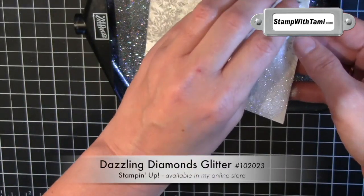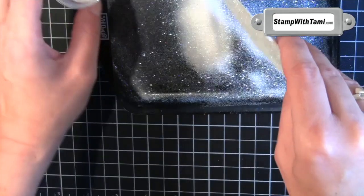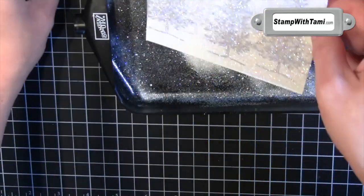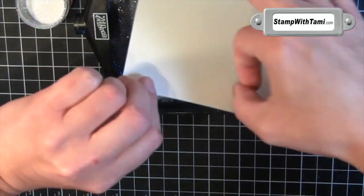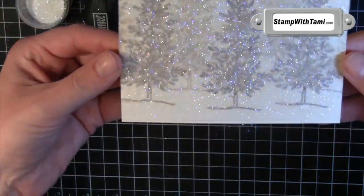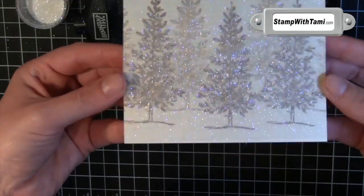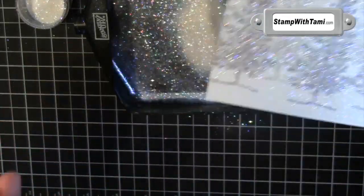That tacky surface enables us to pour some of Stampin' Up's Dazzling Diamonds — which is the best glitter in the world, it is so super fine — right over the top. Flick off any excess, and that gives us our sparkle. Fabulous! The bomb, right there!